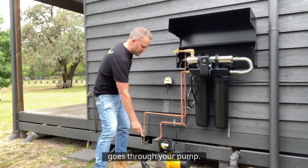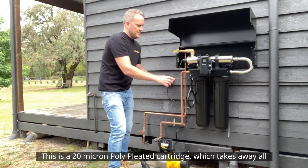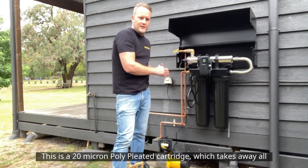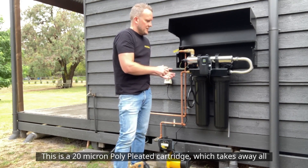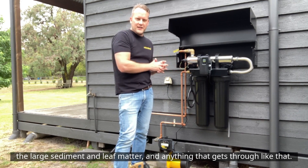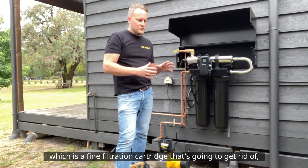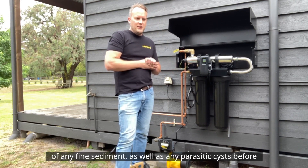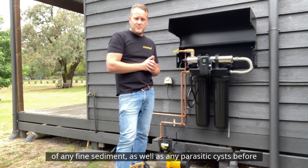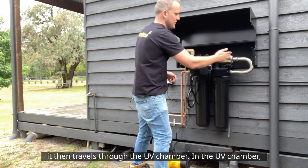The water comes from the tank, goes through your pump, and comes into the first filter housing. This is a 20 micron poly pleated cartridge which takes away all the large sediment, leaf matter, and anything like that. It then flows through into your second cartridge, which is a fine filtration cartridge that gets rid of any fine sediment as well as any parasitic cysts, before it travels through the UV chamber.